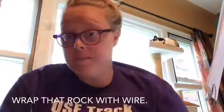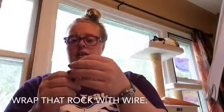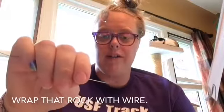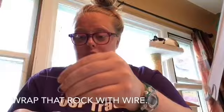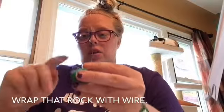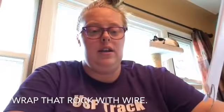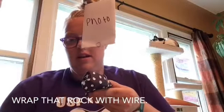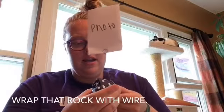Next, you are going to wrap the wire around your rock. What I suggest is bending your wire a couple inches from your spiral — just like that — so then you know where your picture is going to stand. Then take it and wrap it all the way around your rock until it's tight. I can show you my final product here. Just like that — that's my rock photo holder, and it's pretty tight. If you need to, you can pull the wires any time to tighten.